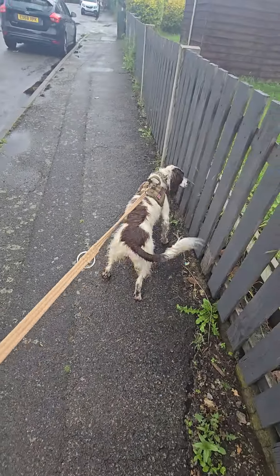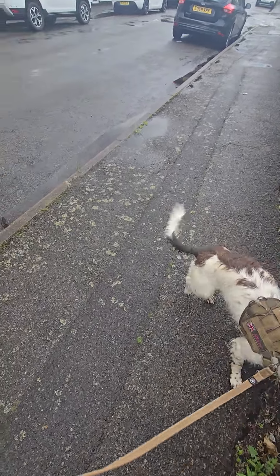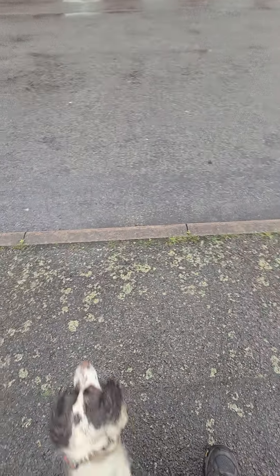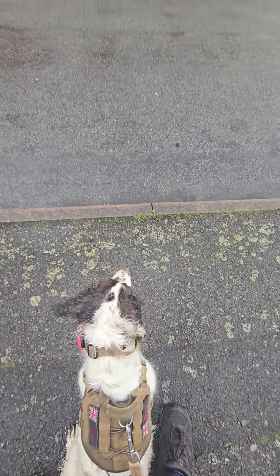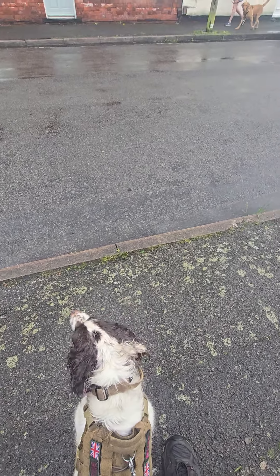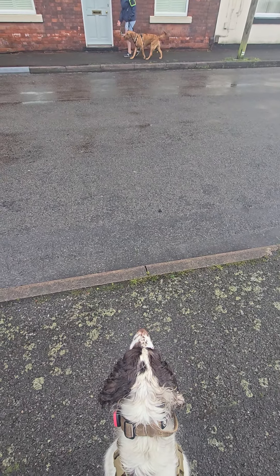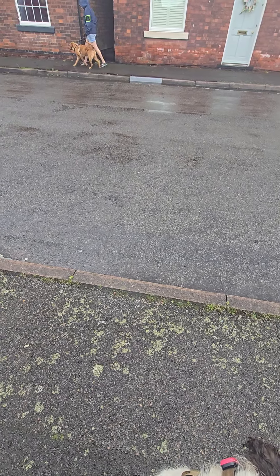Well done. Good, Bliss, middle. Good — walking back up again. He's looking, reward that. Keep going, lovely. Excellent.